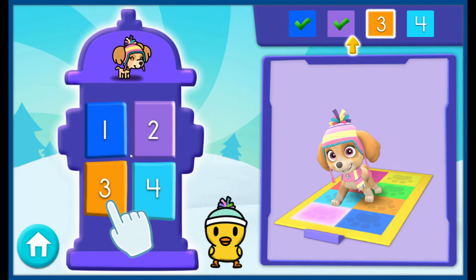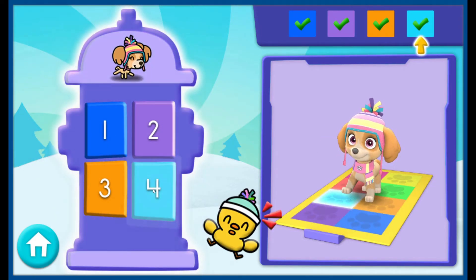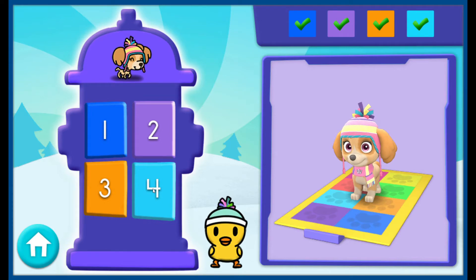One, two, three, four! Great! Nice! You got the first set of numbers right! You get a snow star! So cool!